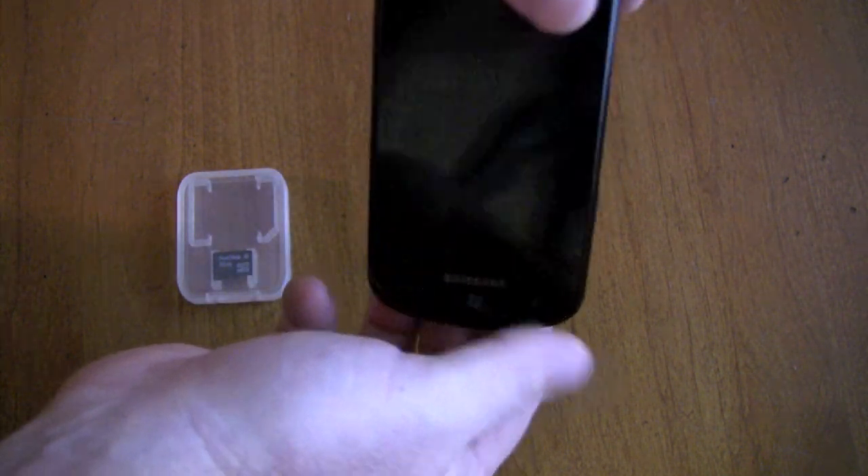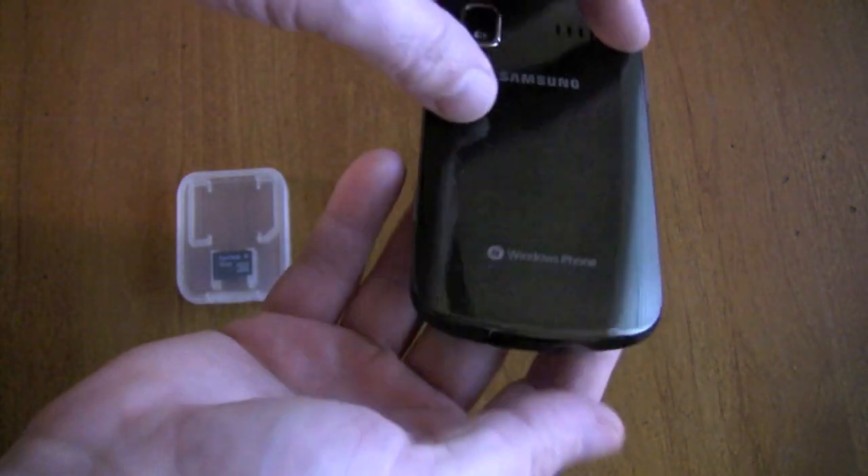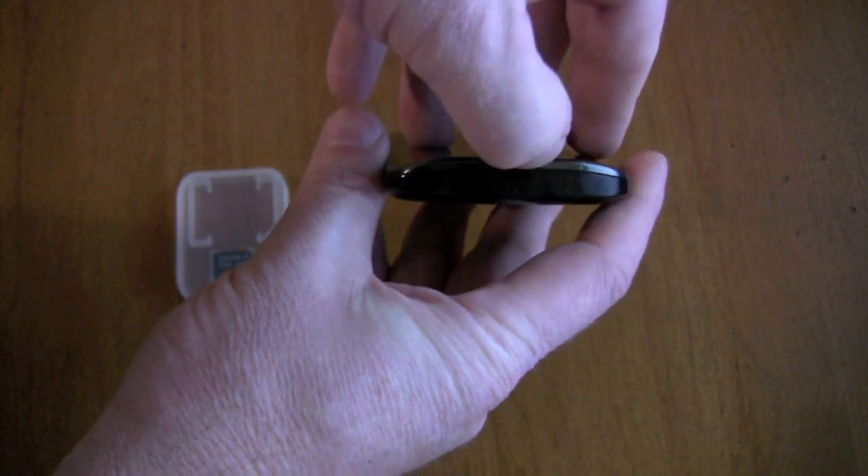Hey everybody, this is Christopher Mink for EverythingWM.com, and we are going to do a microSD card install on the Samsung Focus.